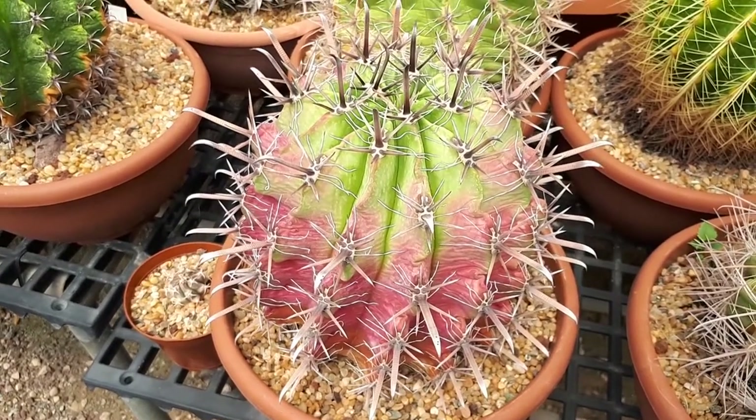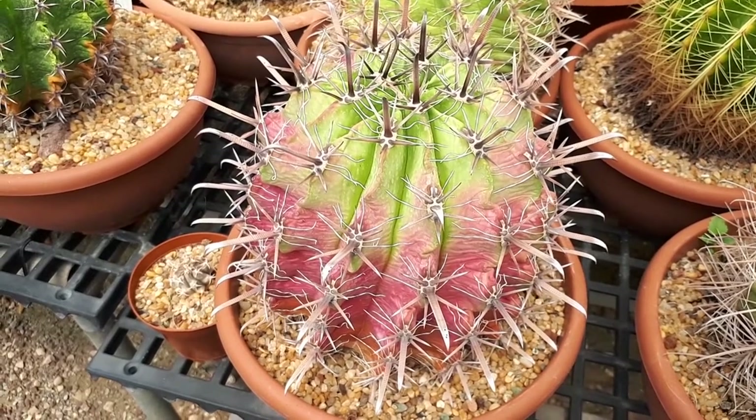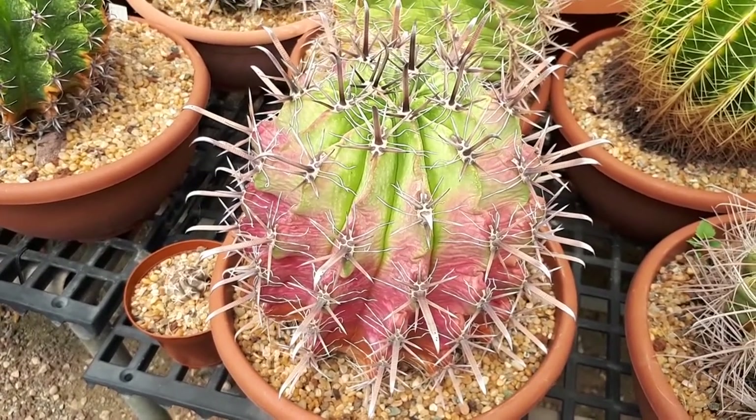Ferrocactus horidus, from agroplants.org, also known as Glaucus beryl cactus. I don't know why they call it horidus, because it's a beautiful one.